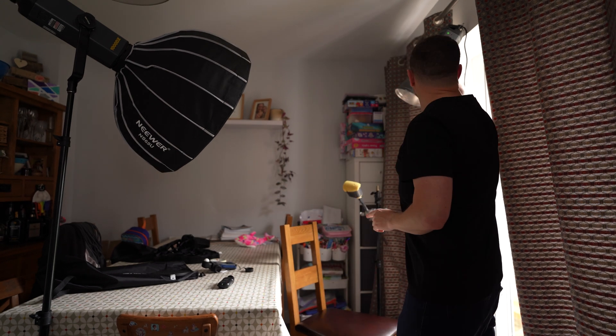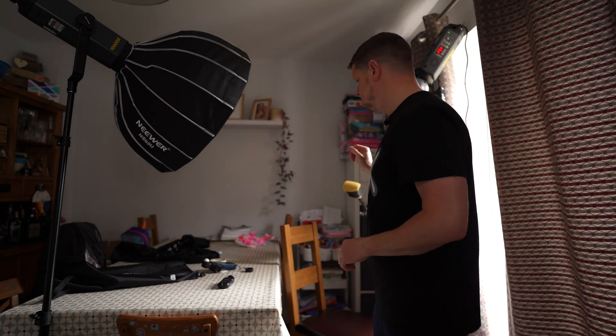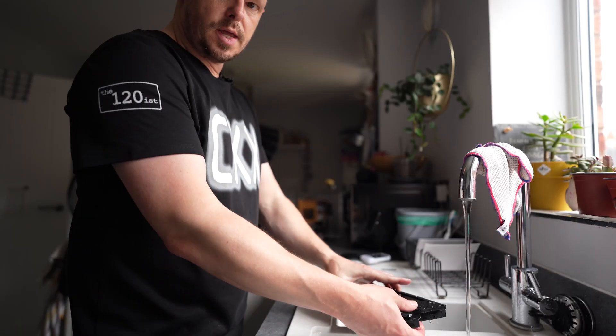I'm going to take the grids off both of these lights and then turn them down by a stop. The grids eat up light and give a very direct beam that doesn't creep anywhere else, but I don't think that's doing us many favours here. Grids removed, both lights turned down a little. It's starting to get a bit brighter outside so I'm just going to try and control that light coming in. Dark slide out, lens cap off. Three, two, one. Lens cap back on, lights off, develop again.